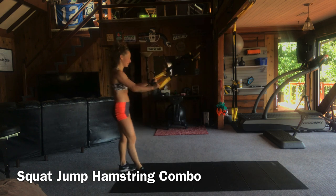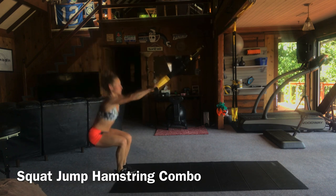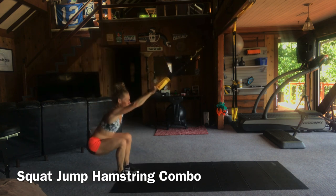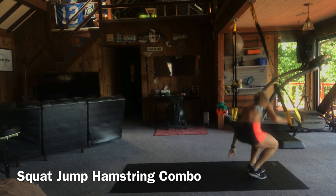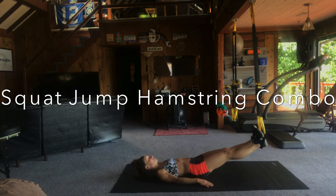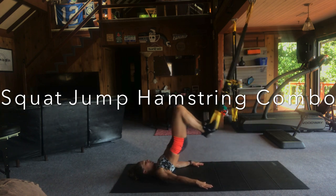We're going to do squat jumps and hamstrings next. Hop on up and do a nice smooth squat jump — feet under shoulders. I'm keeping my arms relaxed here because I want my legs to do all the talking. Quads and glutes — nice and quick on our turnover. Up, up, up. Now we're going to hook the heels in the straps and work the back side of the body, the hamstrings. Heels in, hips up. Notice I'm driving my hips as I curl my heels — that's an important step.